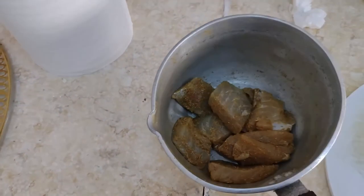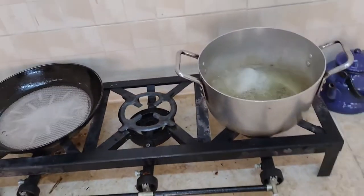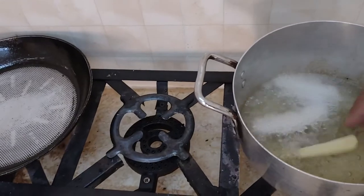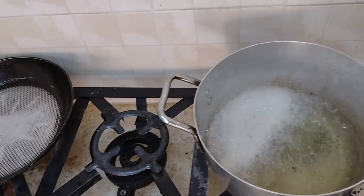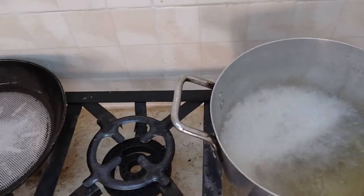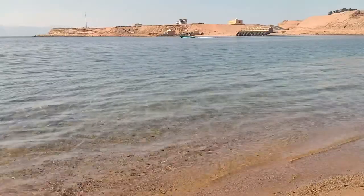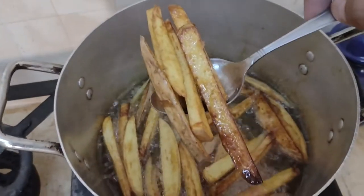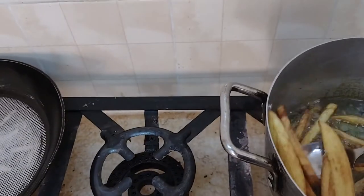I think my oil is ready now. I'm going to throw one fry in here to test it — oh yeah, it is more than ready. The fries are ready, so it's time to take them out and put them on some paper towels to get any excess oil out.